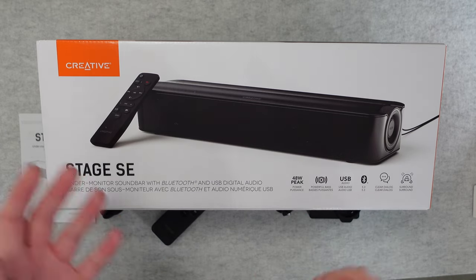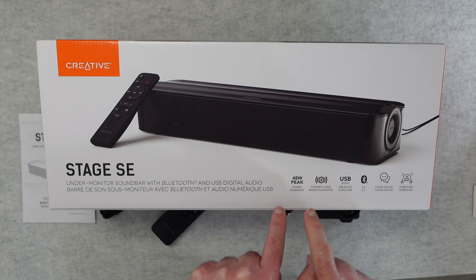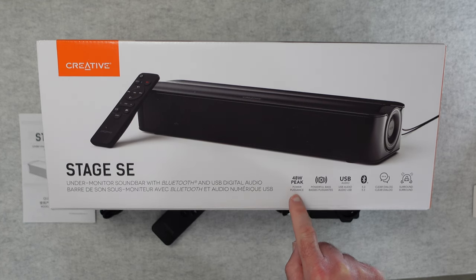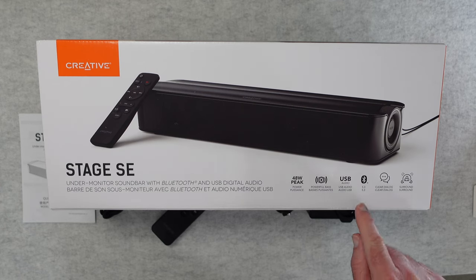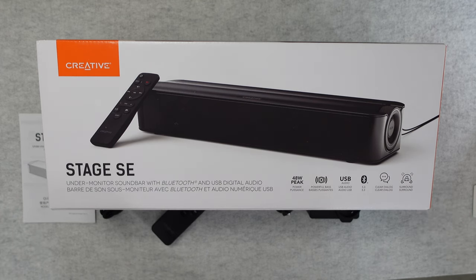So let's get on with the review. This is the Creative Stage SE — it's an under-monitor soundbar with Bluetooth and USB digital audio. You can see some of the features listed on the box, including 48W peak power, powerful bass, USB audio, Bluetooth 5.3, clear dialogue, and that virtual surround type sound that you get with some speakers.